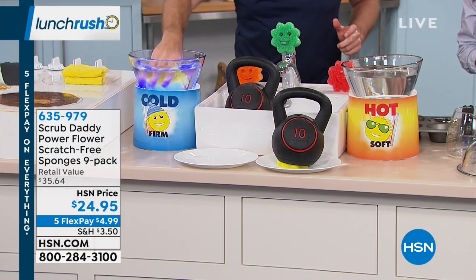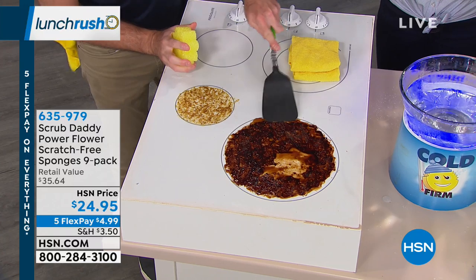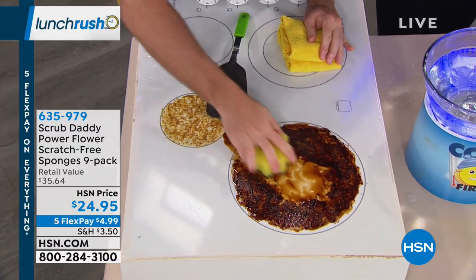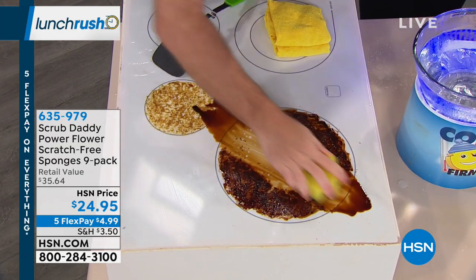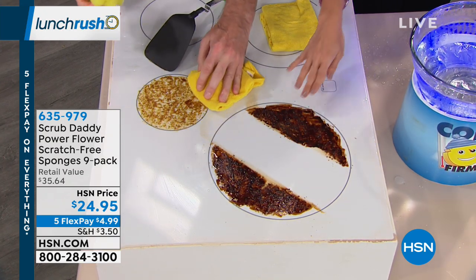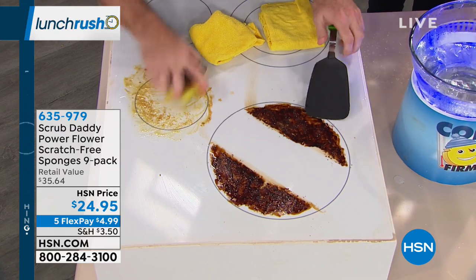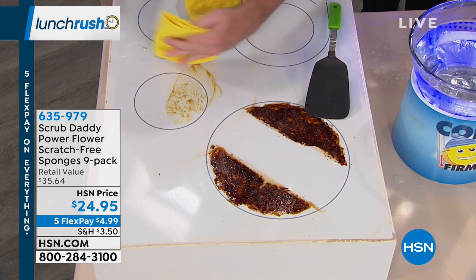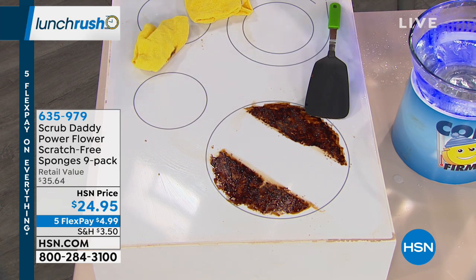Now I take that same Scrub Daddy and a little bit of cold water. This is burnt on, caked on browning sauce and queso cheese without any chemicals at all. Just because the Scrub Daddy is cold, look at it cut right through this stuff that's been baking at 350 degrees for about two hours. These types of surfaces are so expensive and they scratch so easily — but no scratch at all. It never has and it never will. This queso has been baked on for two hours at about 350 degrees, and I don't have to worry about stainless steel, mirror, or electric glass stoves. You don't need a special cleanser for that, which is great because you can spend a lot on just cleansers alone.